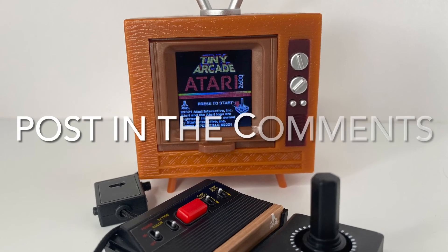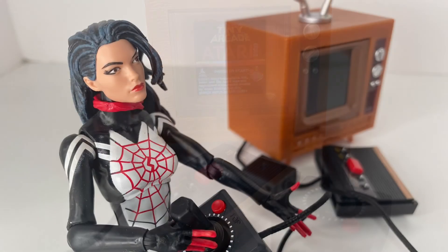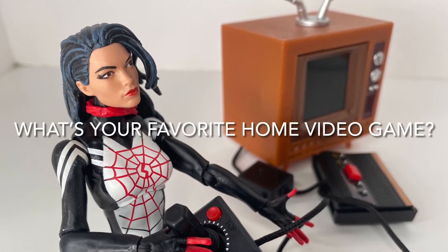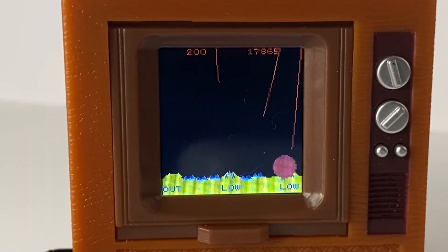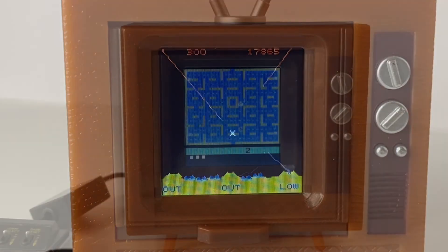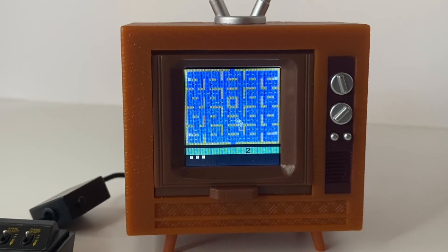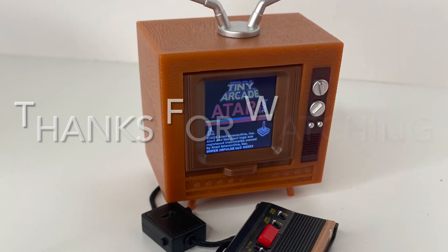So post in the comments — what do you think of the Tiny Arcade Atari 2600, and what was your favorite home video game back in the day? I think this thing is great. You're not going to be playing this thing for hours on end, but it's great to just pick it up, get a few games in, and get that burst of nostalgia. I'm actually glad that the games in here are sometimes the arcade versions or updated versions of the games — it's a lot of fun to play.